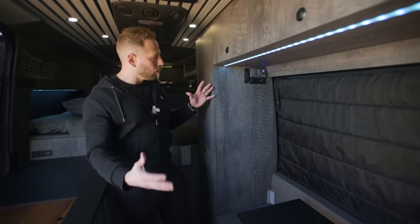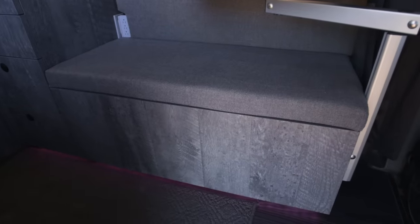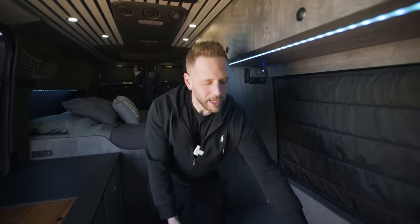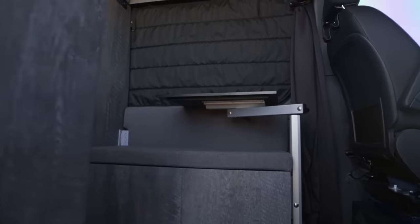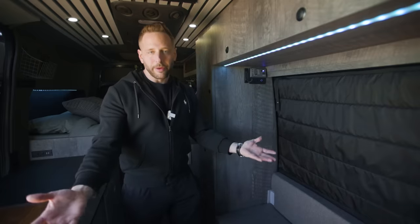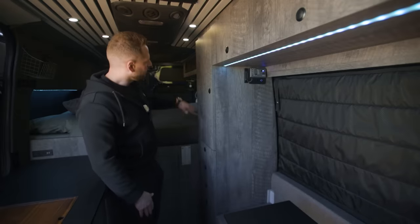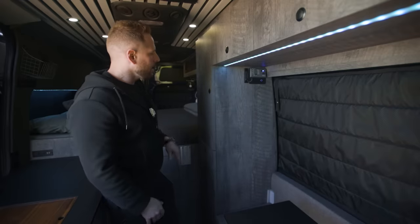Moving to the other side of the van — this is technically the living space and workspace area. I have a nice bench seat here that can seat a few people, and the front seats actually rotate as well. The idea with this table was to be kind of a centerpiece between the bench and the captain's chairs in the front, so you could essentially eat together with two, three, or even four people. This is a Laguna table — you can raise or lower it, take it off; it's on a mount that can also be positioned over the bed.